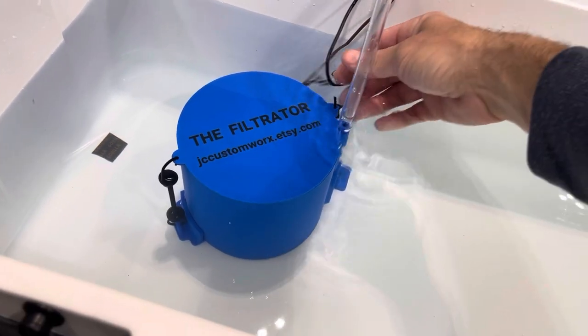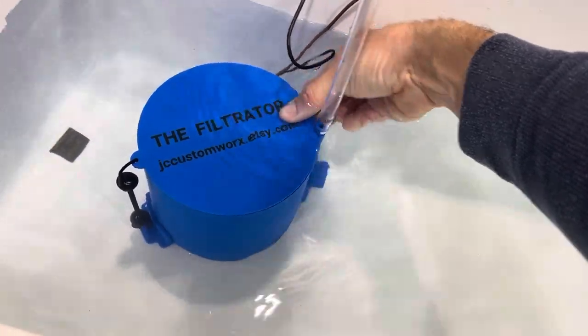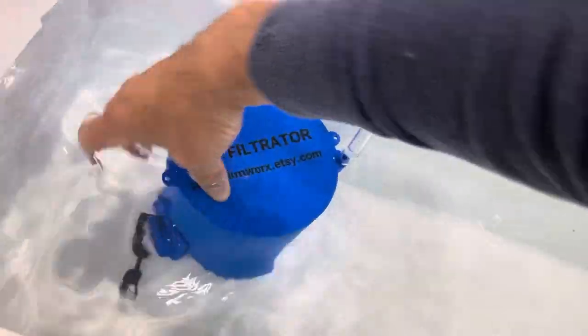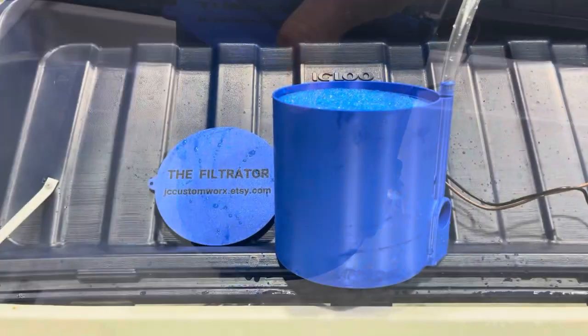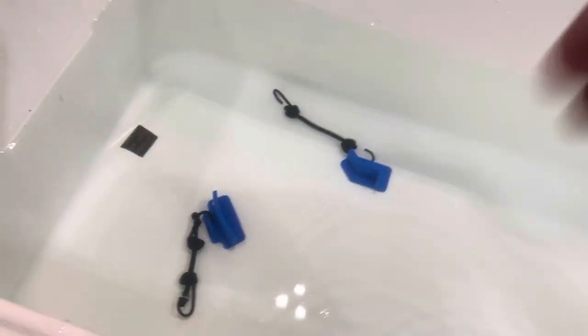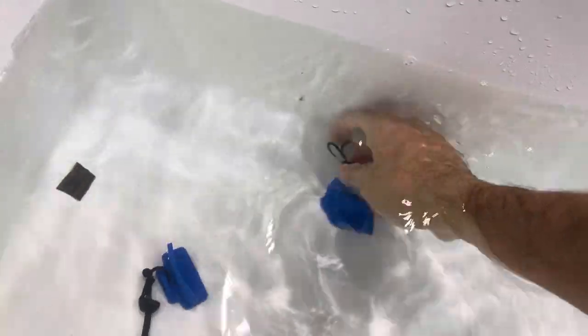So when you want to take it out to clean it or just move it to another boat, lift that out — it's hard to do with one hand while filming — take the whole thing up and let it drain. So I've got it drained now. As you can see down here, that's all that's left. You can either leave those in or, if you so choose, you could take them back out.